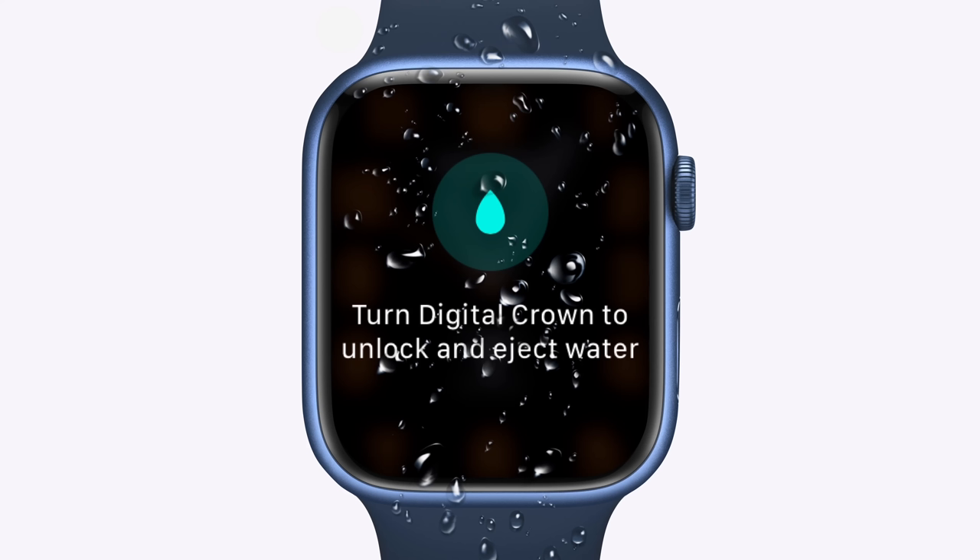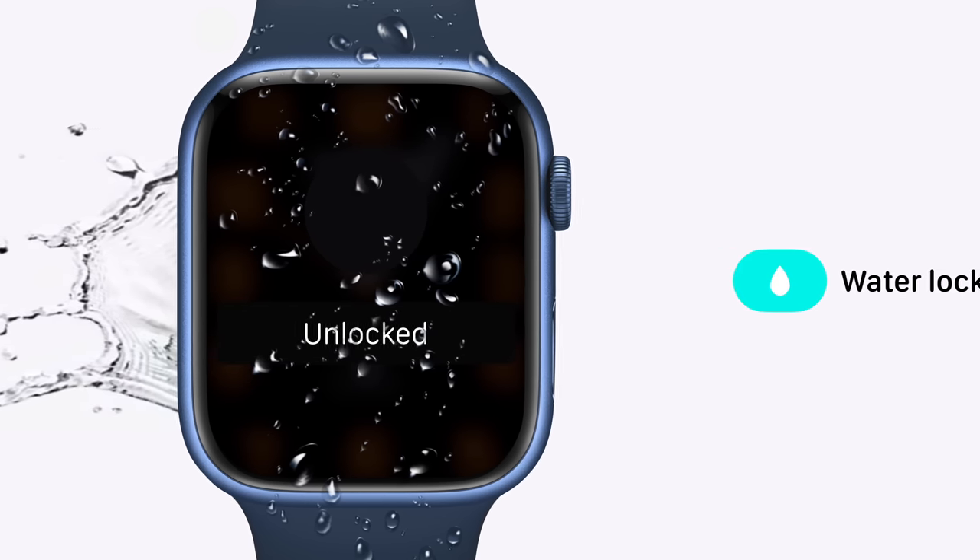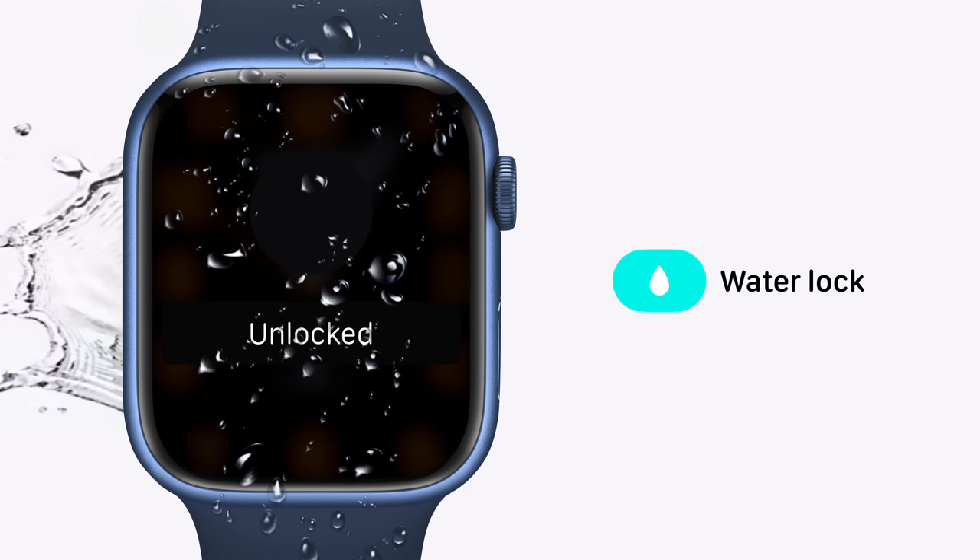If you've ever seen this screen on your Apple Watch telling you to turn the digital crown to unlock and eject water, then you've probably wondered why the feature exists. Well, it's called Water Lock, and it's exclusive to the Apple Watch, since it's designed to be used while swimming and showering.